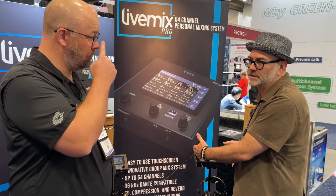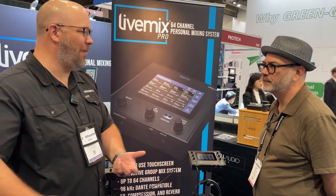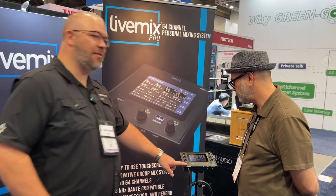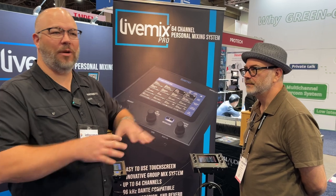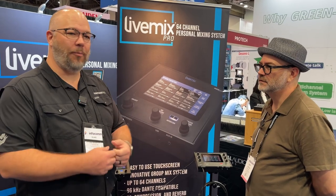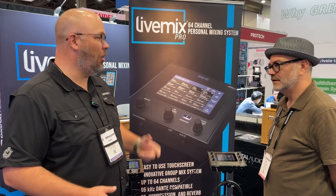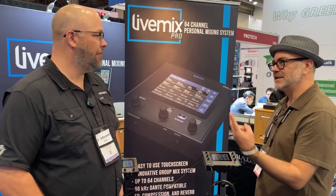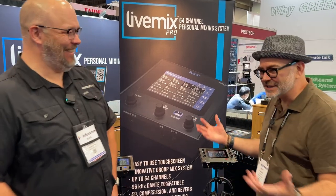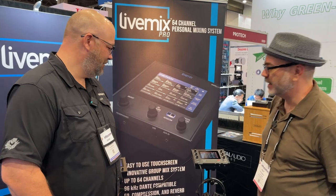The dual box is priced at around $850 — two mixes in one box. Think two guitar players or drums and bass who are often close to each other sharing a box. It's also great if someone new comes in for rehearsal: they just plug in, get a mix, and play along. And for Christmas and Easter when your band doubles in size, you've got the extra channels and mixer capacity to handle it.